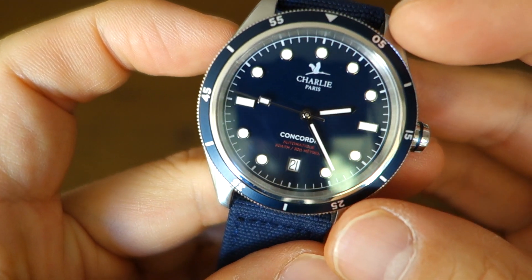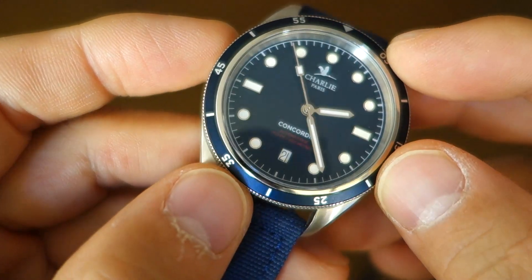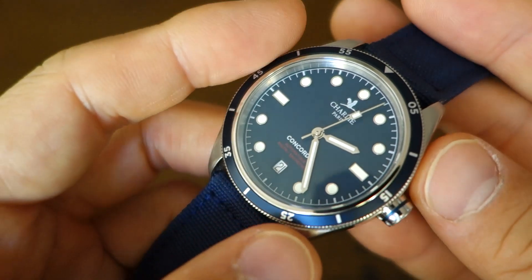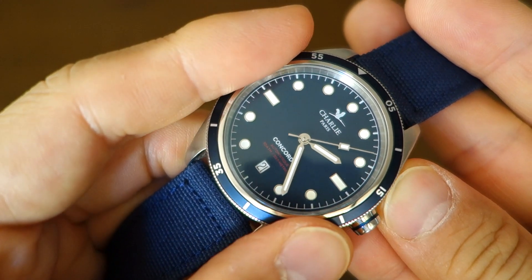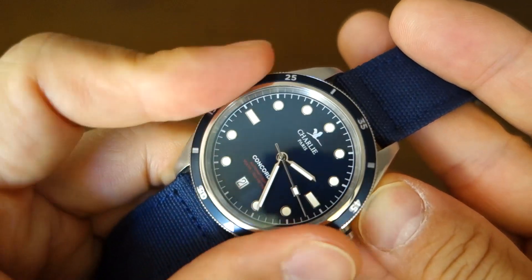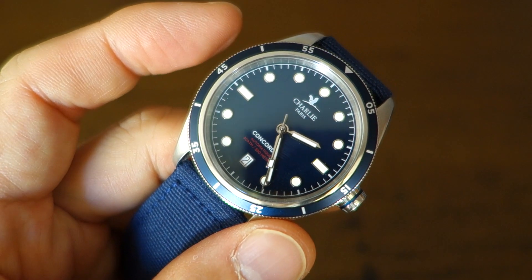Around the dial is a 120-click unidirectional dive-style bezel with an anodized blue aluminium insert to match the dial. It has minute markings at 5, 15, and 25, with batons elsewhere, and a triangle for the 12. It turns fairly easily but is positive with hardly any backplay — I like the feel of this bezel.